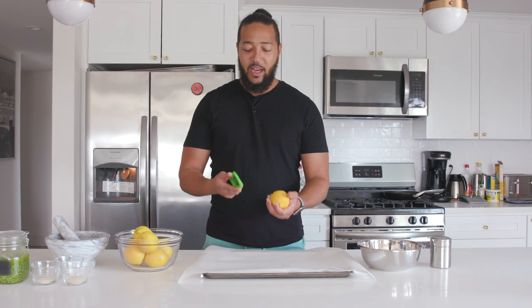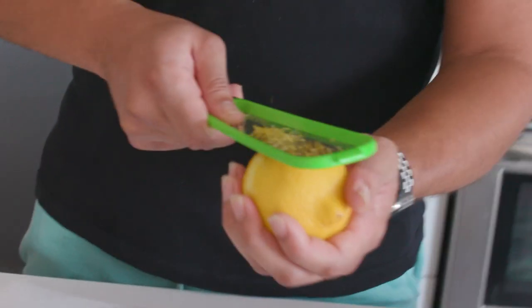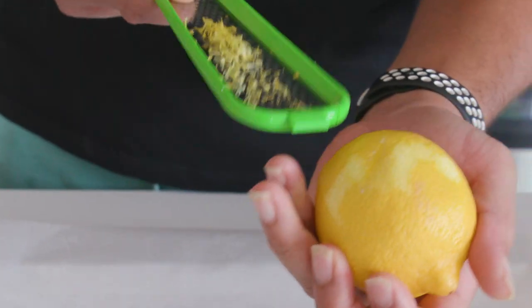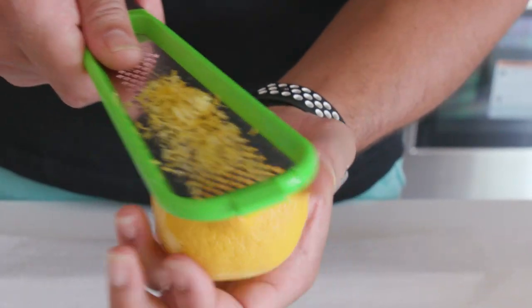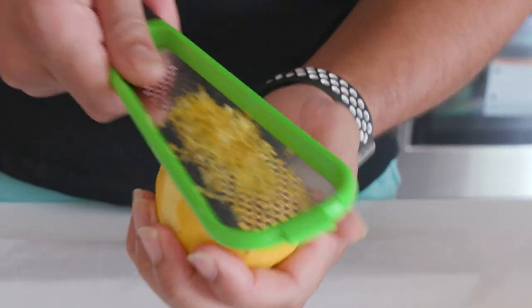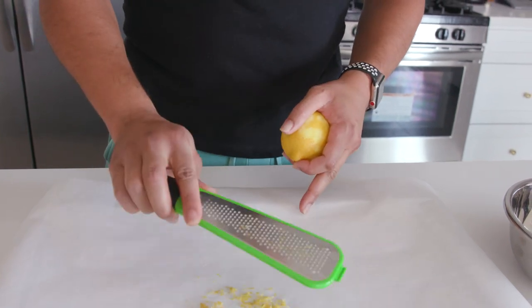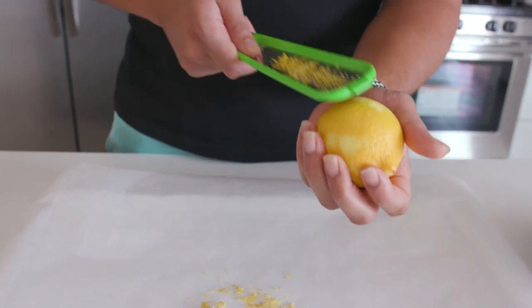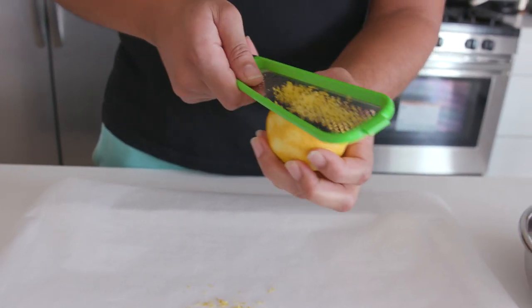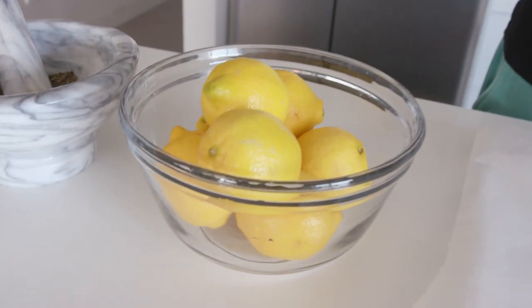I've got about eight lemons here with a sheet of parchment paper on a baking sheet. I'm just gonna take my microplane and get just the zest — don't go beyond that white pith because that's just gonna be bitter nasty stuff. I'm gonna keep going around and do this to every single lemon. It's gonna take a while, but once you've got them all, just dump them on. Bear with me — microplaning lemons ASMR, that's a tongue twister.